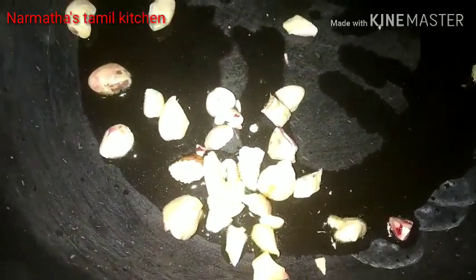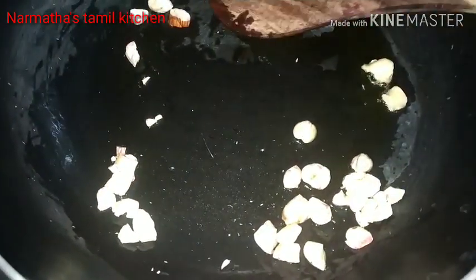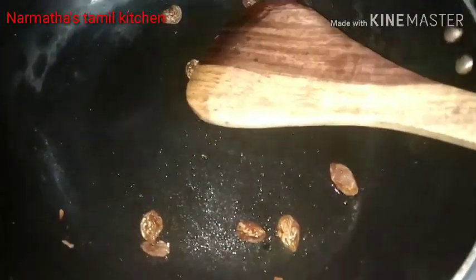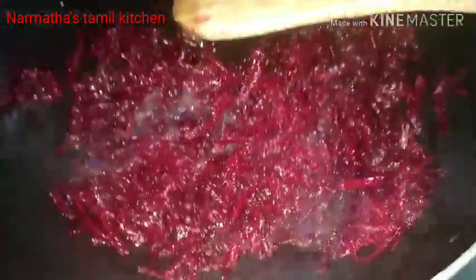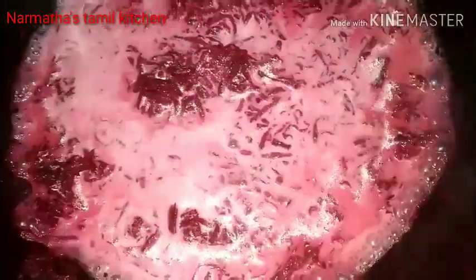We are going to fry this to a golden brown. Let's fry them in a non-stick pan. We'll fry them in a great pan. We add beetroot and we can fry it. So the beetroot is good. We have prepared the beetroot and we have prepared the cauliflower and the Pappa. Next, Paul is added.